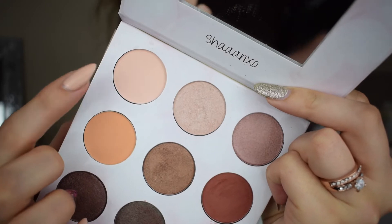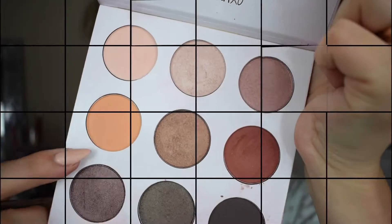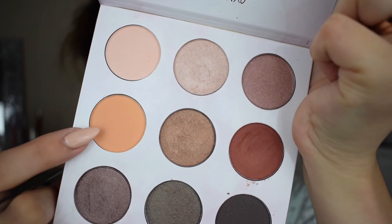I'm going in with the top left shade, the creamy one, just to set down my primer potion and make sure all the eyeshadows go on smoothly. Then going in with a light matte orange shade on a big fluffy brush, blending that through the crease and upwards, because I have hooded lids and this is the easiest way to make sure you still see the color when my eyes are open.